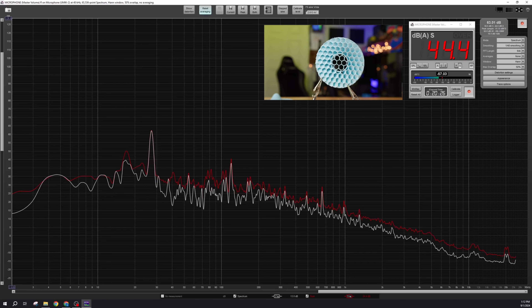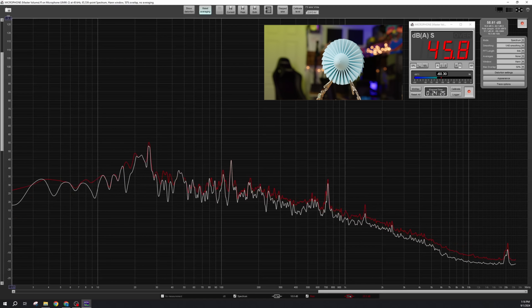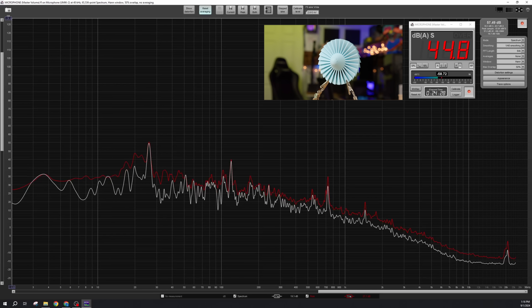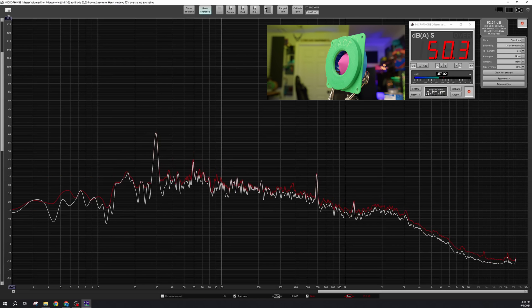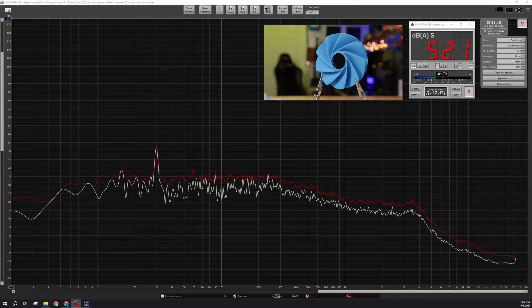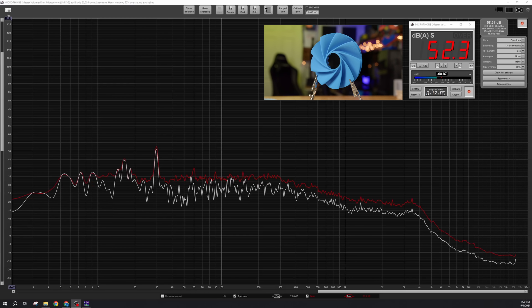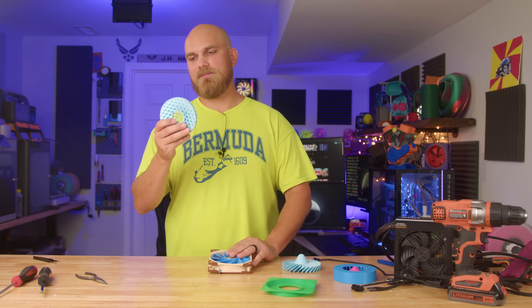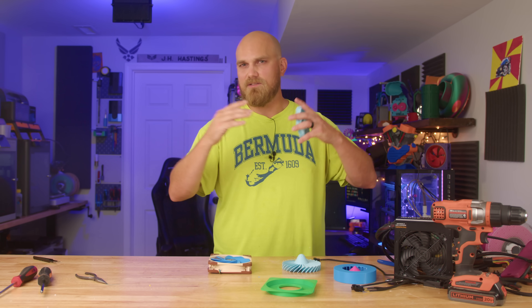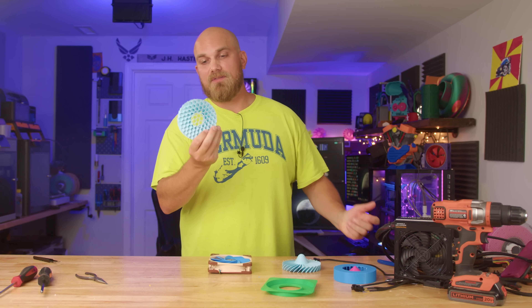The Honeycomb came in around 44.4 dBA. The GE TF34 X25 came in around 45.2. The YACF came in at 50.7. And the Vortex 9 came in around 52 dBA. The Honeycomb was actually pretty impressive in the noise testing — in real life, this thing was whisper quiet. I could almost not even tell it was on.